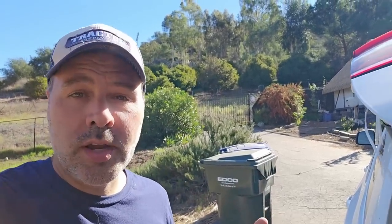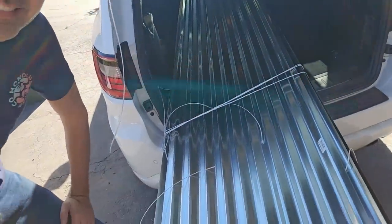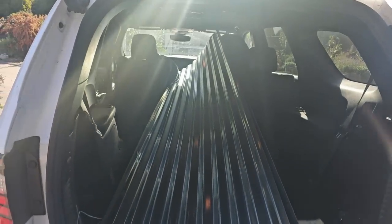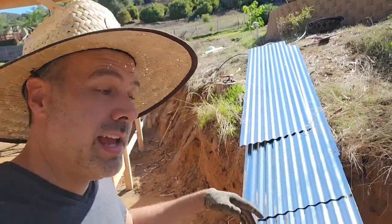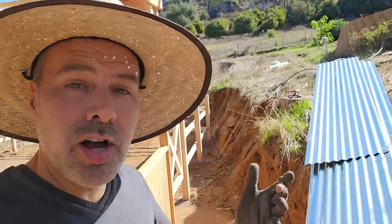We're back from Lowe's and I really need to get a truck or a trailer because this is getting ridiculous. 12 feet! I've got all these unloaded, which was no small feat. There's 13 of them, 12 feet long, and surprisingly heavy. You can only carry about two at a time, plus they're awkward because they bend.